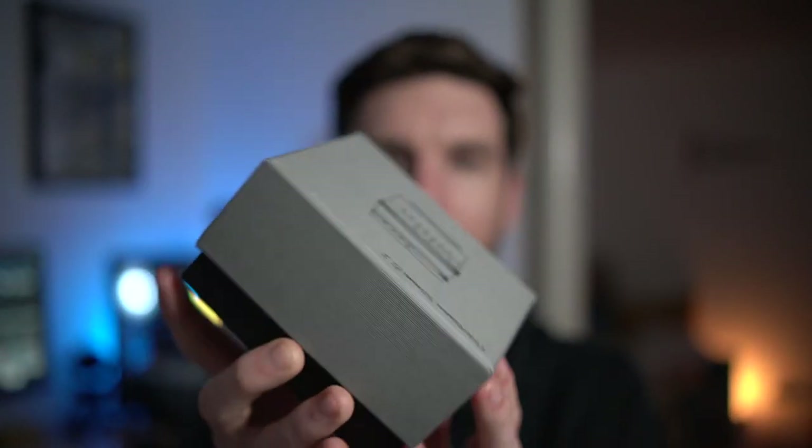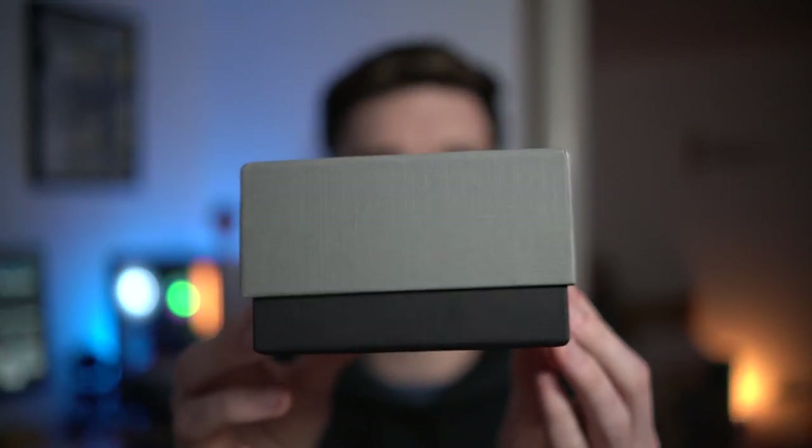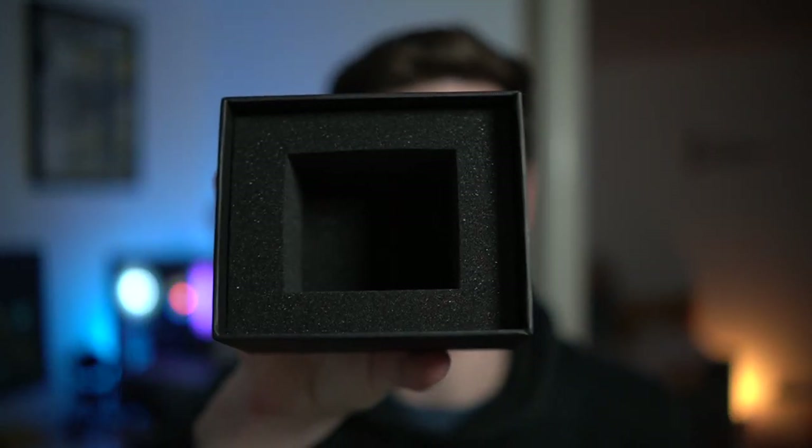This is the box. TT Artisan does this little two-tone setup, which I kind of like. Nothing too fancy — just a manual inside, foam where the lens usually sits. And I will show you the lens.